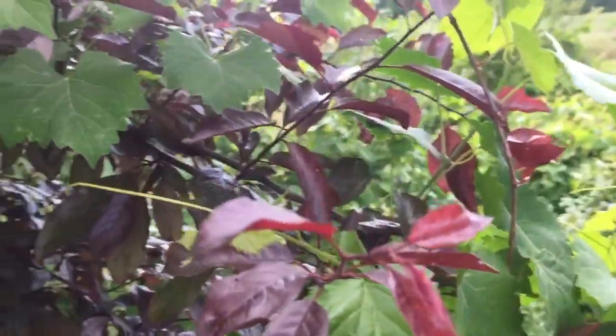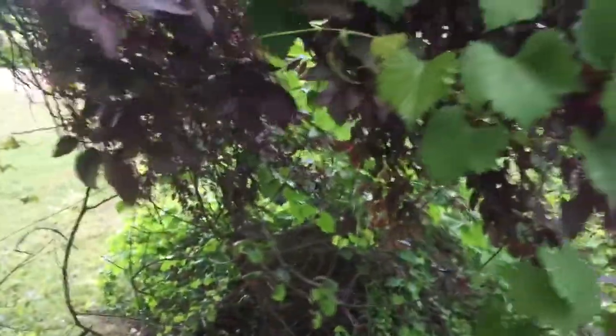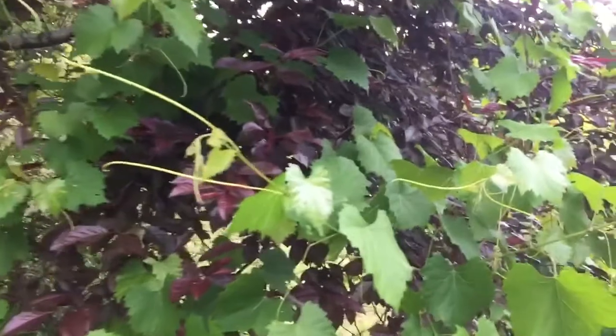I'm not an expert — you need to consult with a local expert before you go eating anything. The tree that the vine is in here is a cherry plum tree. These trees pop up everywhere. I wouldn't consider them a wild edible really, but they are everywhere in the South.